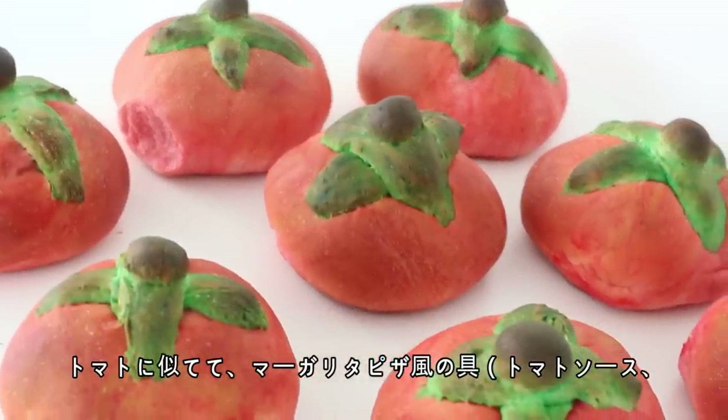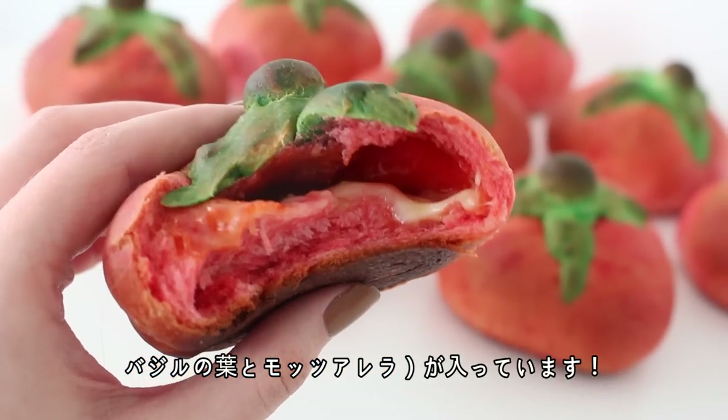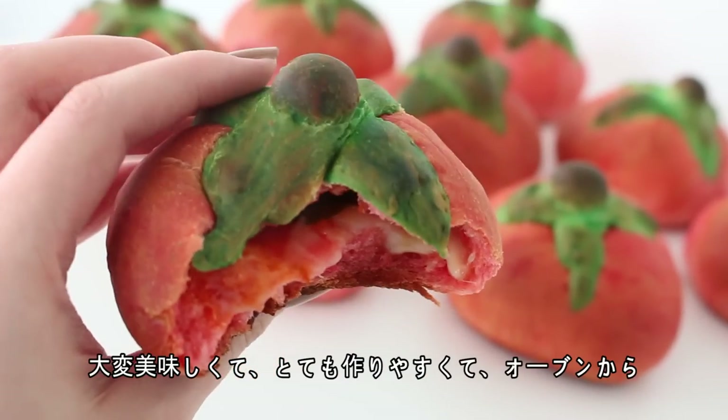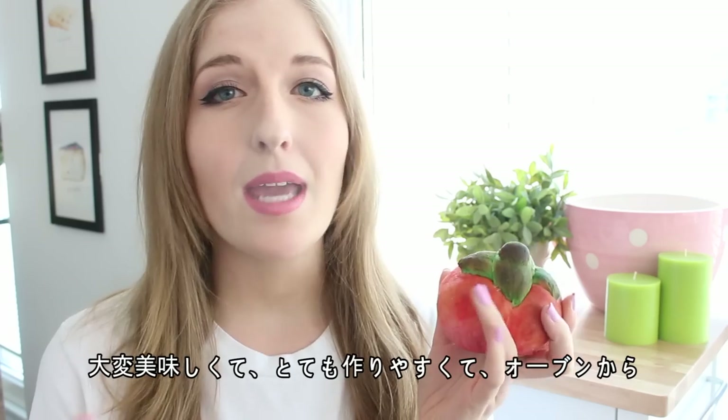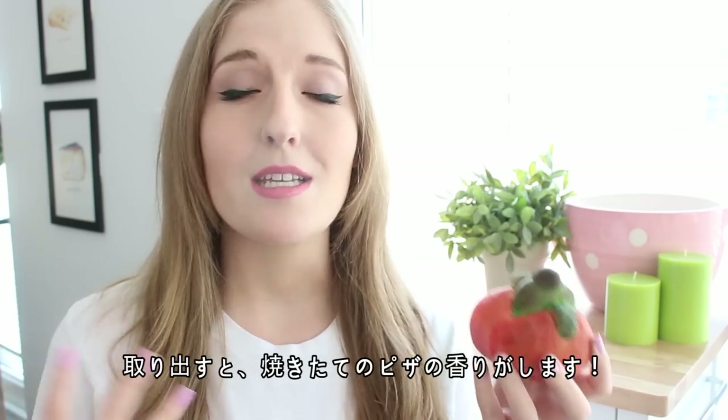These buns look like tomatoes and are filled with a margarita pizza filling — tomato sauce, mozzarella cheese and basil. They taste so, so great. They're not even that difficult to make, and when you take these out of the oven your whole house smells like you just made a pizza. These are amazing.